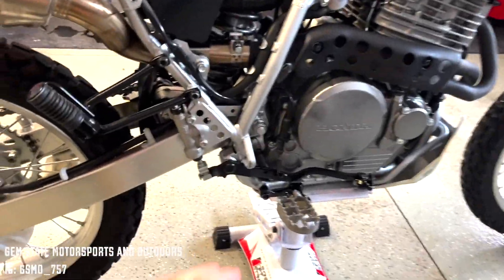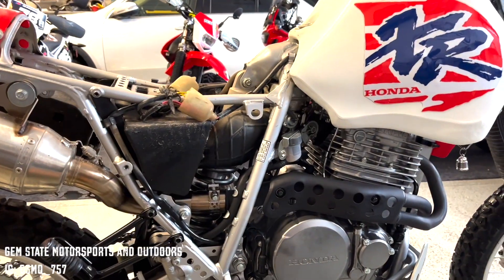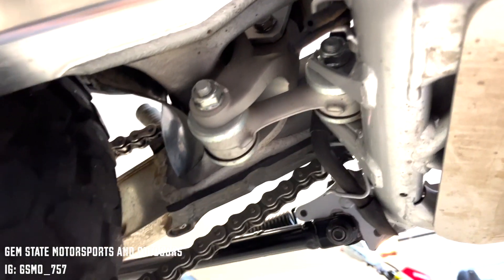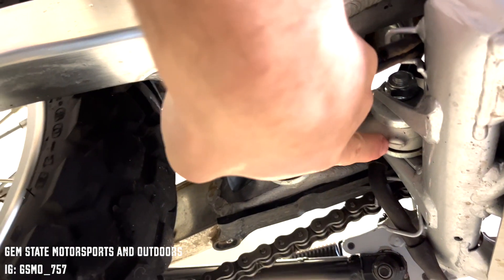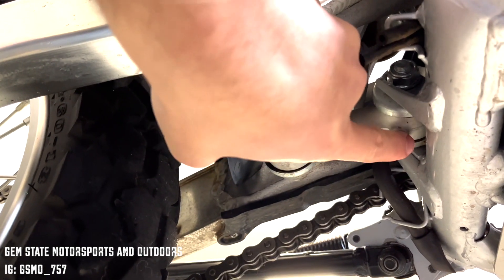Welcome back to the channel. Today we're going to be installing a lowering link on this Honda XR650L. Coming underneath the bike, we're going to be looking at the linkage system. What we want to find is this one almost bone-looking piece — that's going to be the link we're taking out and replacing with the KoubaLink.